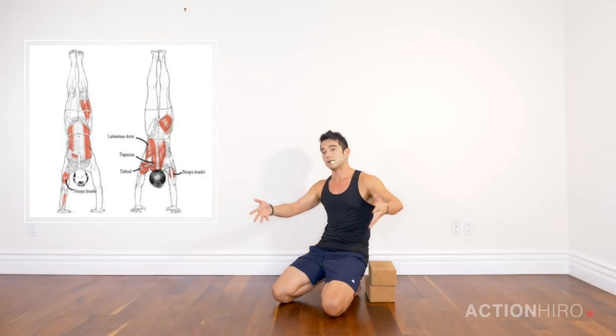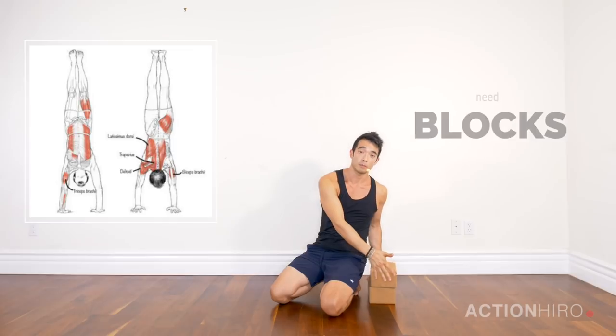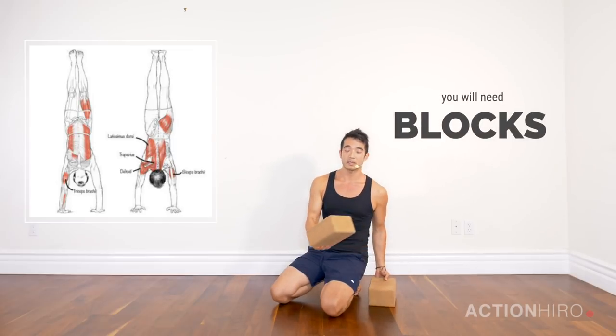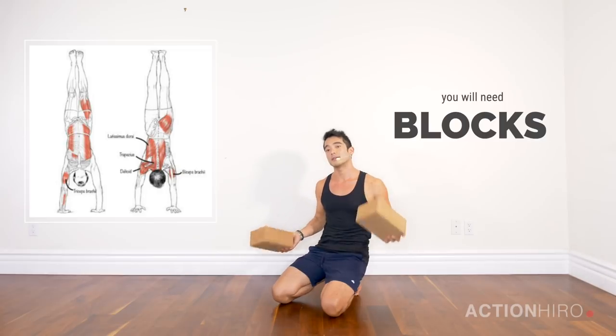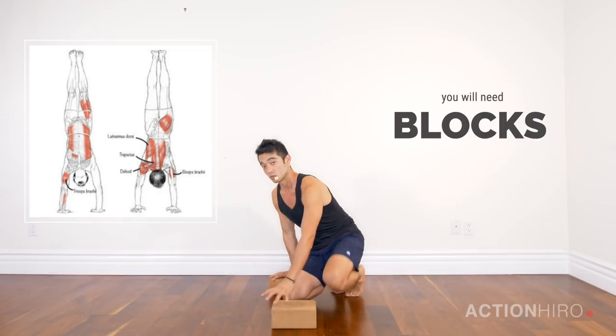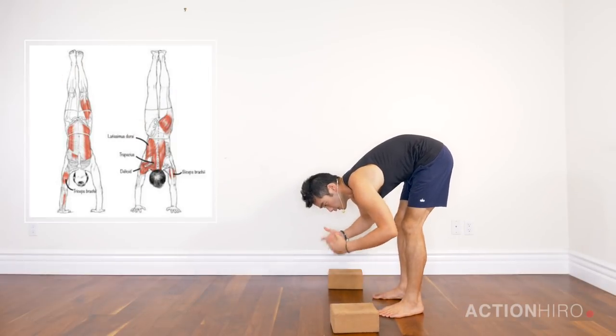As far as the lower half of the body, we're going to talk about the glutes and opening up the inner thighs by really charging our toes and legs out to the side. You're going to need a couple of blocks — blocks are great because they give you a little bit of extra height to get your hips over your shoulders.